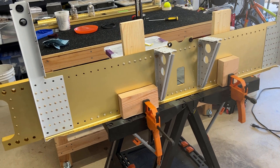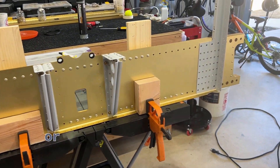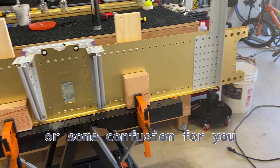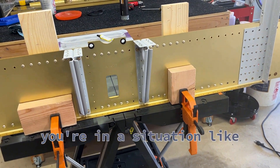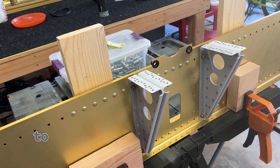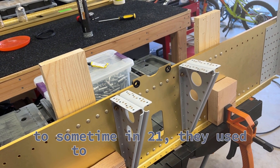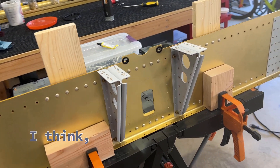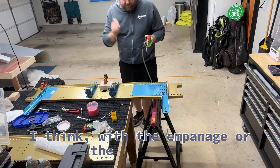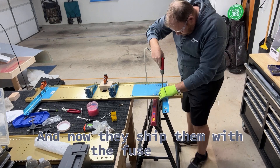I'm very happy with how this came out. It's all pretty straightforward. The only thing that might cause some challenges or confusion would be if you're in a situation like me — if you have a spar that was built prior to sometime in 2021. They used to ship the spars with the wing kit, and now they ship them with the fuse kit.